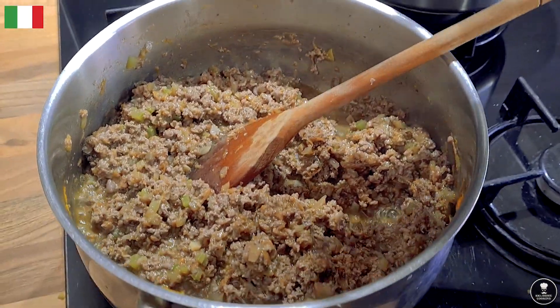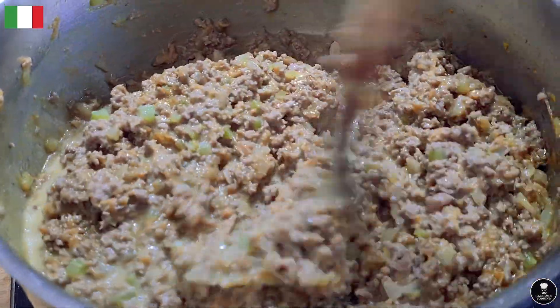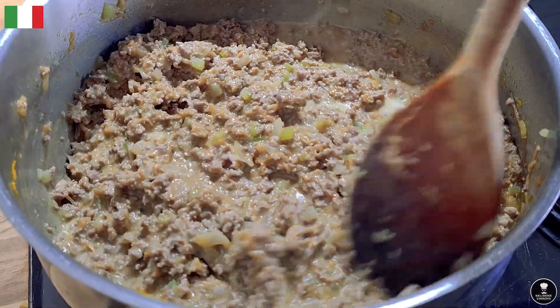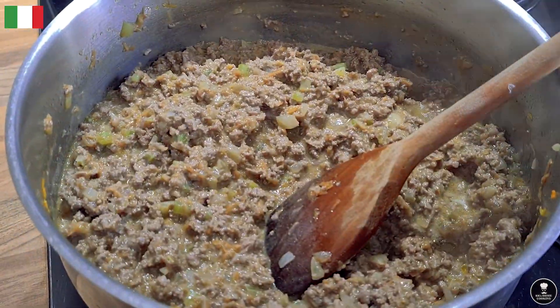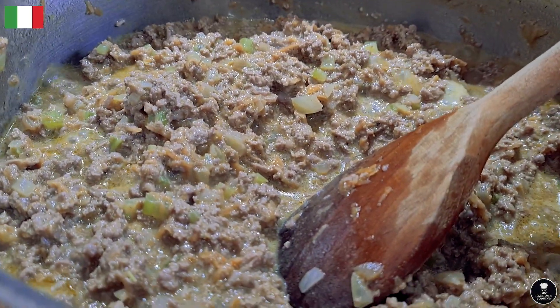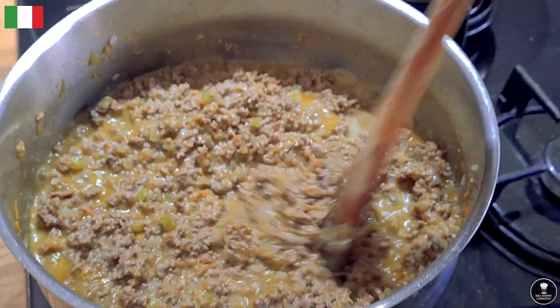It's 100ml of milk — stir gently. This combination is so important in Italian cuisine. If you add something too much or too little, it won't taste like Italian food.